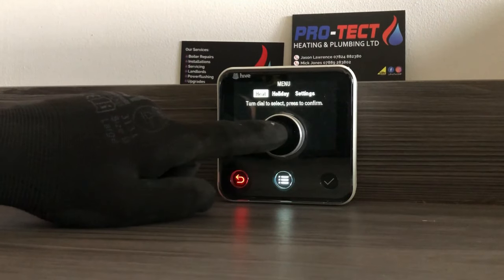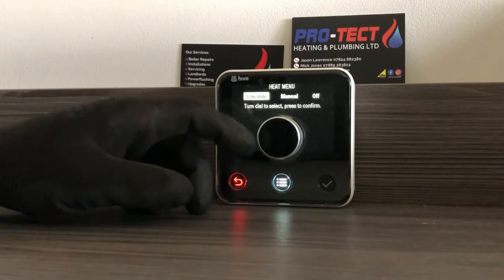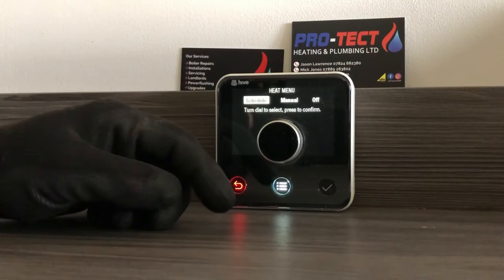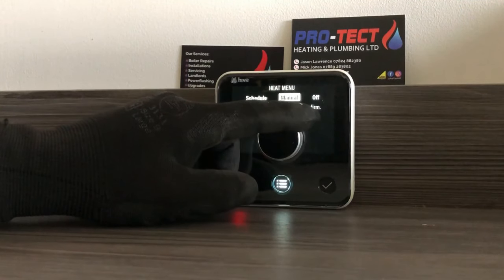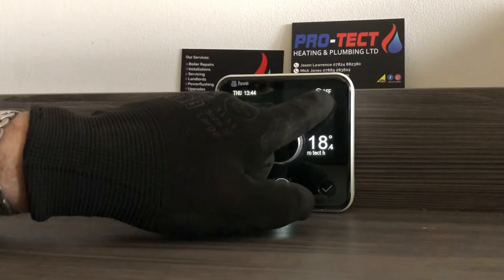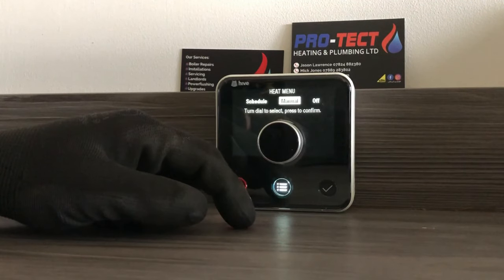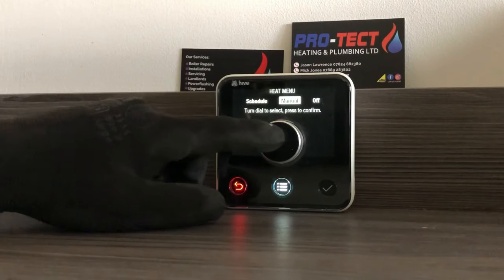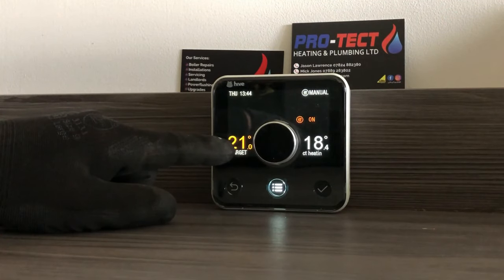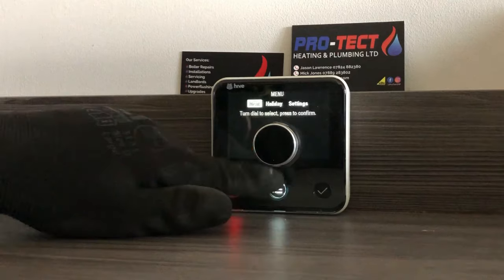Going into Heat, you've got Schedule, Manual, and Off — similar to your old timer with timed, constant, and off. Off is simple: use it in summer, press the tick and the heating won't come on at all. Manual can be used in situations like Christmas or if you're off work ill — just press Manual, then turn the dial to your desired temperature and the heating will constantly keep the house at that temperature.